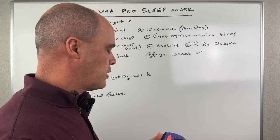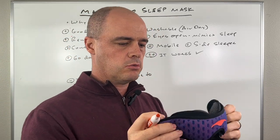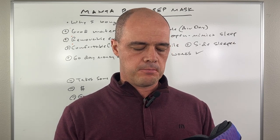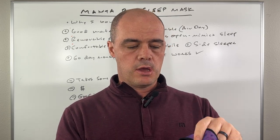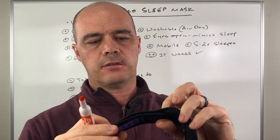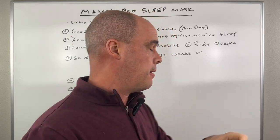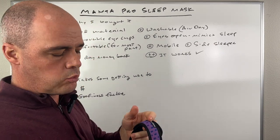I did not get hot wearing this mask, which I was kind of surprised by. It has these removable eye cups which is really handy, and I found it very comfortable. When I first started using it there's a bit of an acclimation period because I'm a side sleeper. The back headband has a little stretch to it, and for people who have hair it has a little rubber part that keeps it in place on the back of your head. Overall it was pretty comfortable — just a little weird getting used to as you roll onto your side.